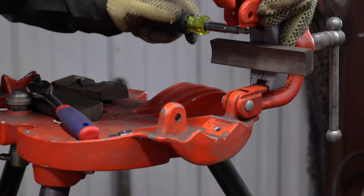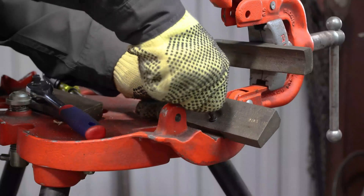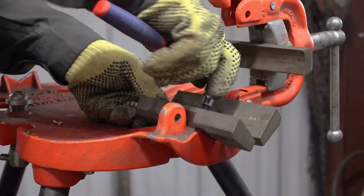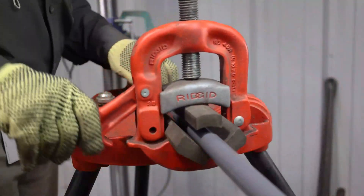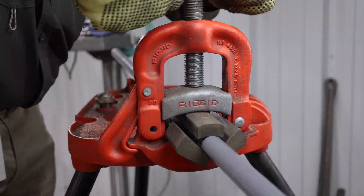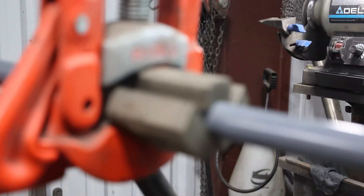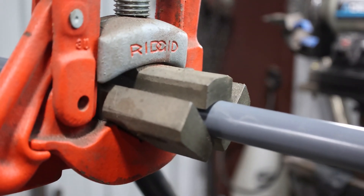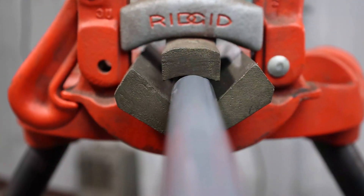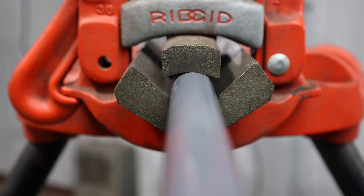Jaws 3 is a set of three aluminum nickel bronze vise jaws designed to replace the regular jaws in a pipe vise. Jaws 3 protects PVC coated conduit from damage during cutting and threading. These replacement jaws spread the clamping force over a much larger area, greatly reducing the possibility of the pipe spinning in the vise during cutting and threading operations. One set of Jaws 3 handles half inch through one and a half inch conduit. When ordering Jaws 3, be sure to specify the vise model that you are using.